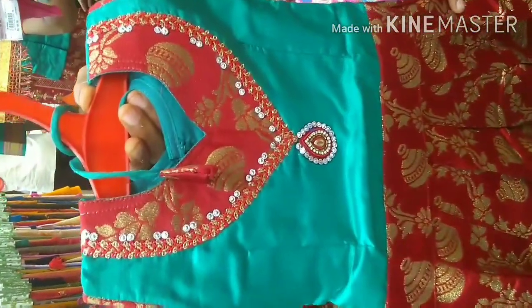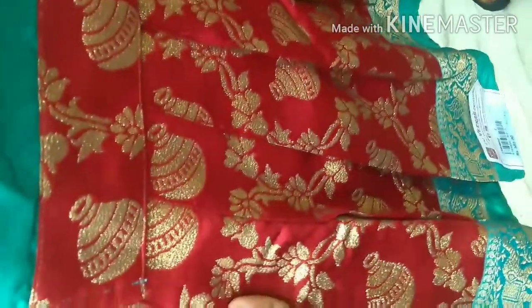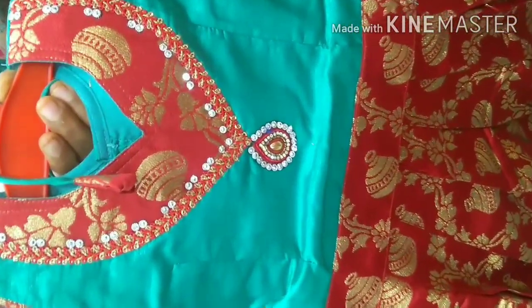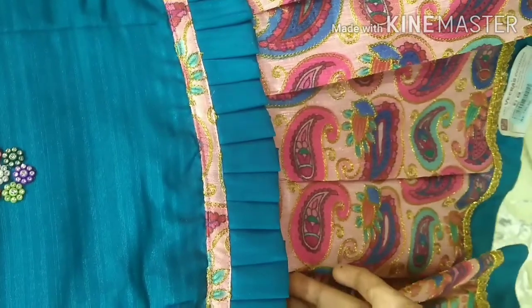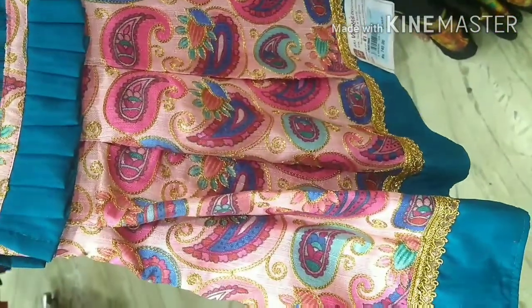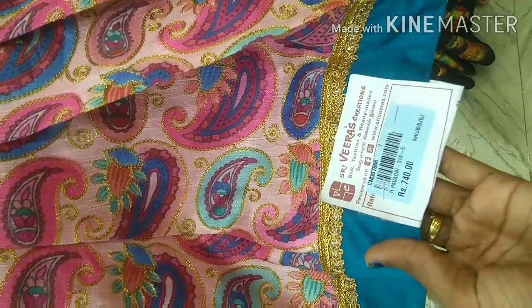This is a red color. It is a turquoise blue. You can attach the sleeve and give different shades to the sleeve. There is a Manga design with a golden zari thread. It is available for a 10-year-old child. This rate is 740 rupees.